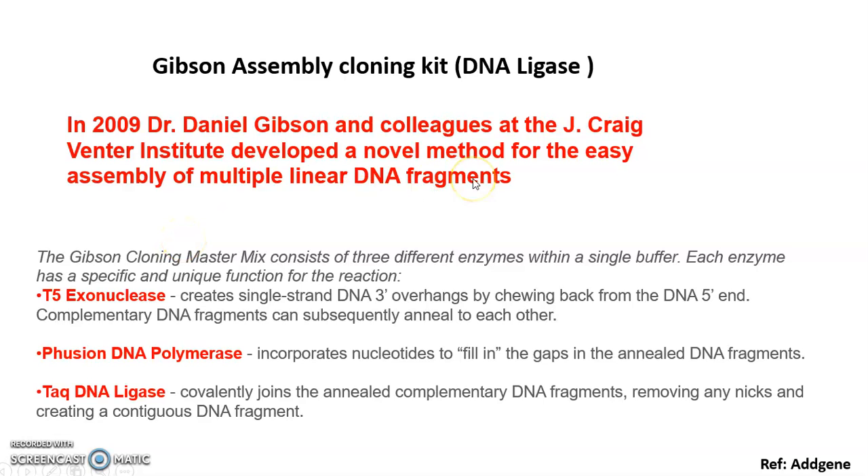The Gibson Assembly kit is a pre-mix of three different enzymes: exonuclease, DNA polymerase, and DNA ligase. The exonuclease chews the five-prime end and then joins the three-prime end. DNA polymerase fills the gaps in the annealed DNA fragments. DNA ligase removes the nicks created in the contiguous DNA fragment. These three enzymes act together in this pre-mix kit.